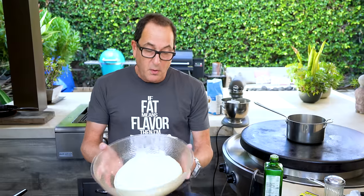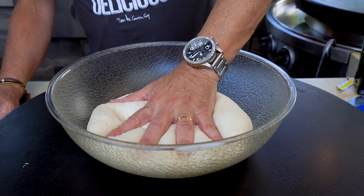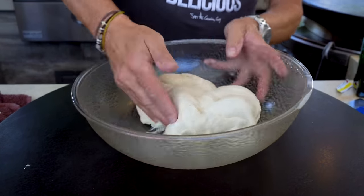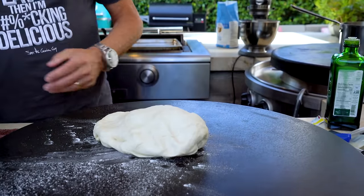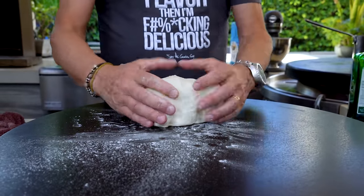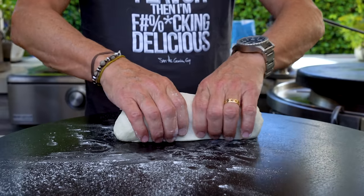Now we get to punch it down - not violently. Put my fingers in here and it will deflate a little bit. Out it comes. Put a tiny bit of flour on my surface - not much. Now look what we have: a beautifully risen, gorgeous piece of bread dough. I want to make it into three even-sized pieces, so I try to get it into as even a tube as I can.